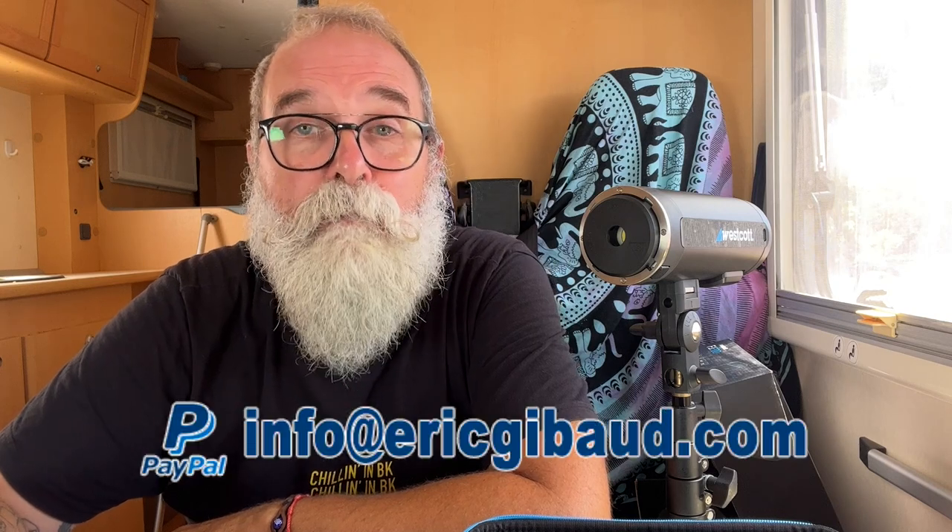Thank you to Westcott for giving me the opportunity to present this flash. If you found this useful, please share it on social networks, subscribe to my YouTube channel, and click the bell for notifications. My website is EricGippo.com — leave any questions in the comments. Links to my gear on Amazon, everything I've reviewed by Westcott, and a PayPal donation link are all in the description. Take care and see you soon!